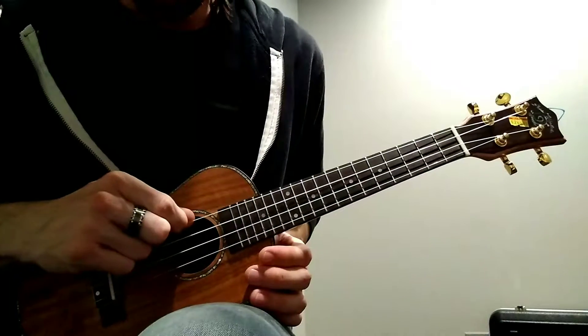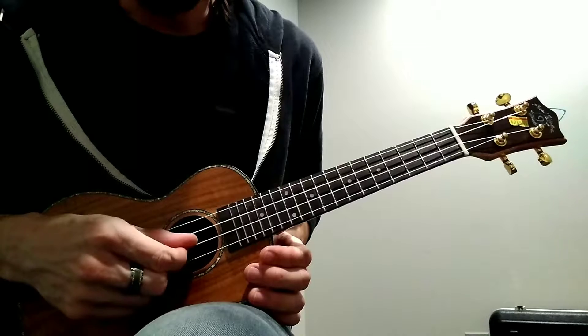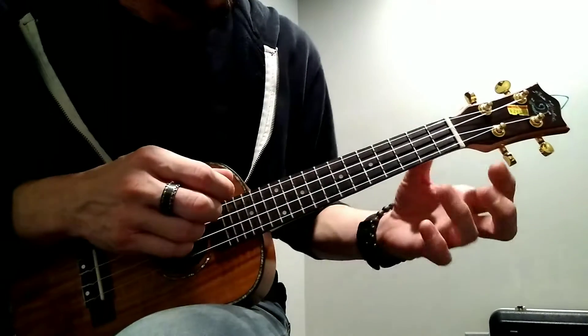Just as a reminder, this is G, this is our C string, this is our E string, and this is our A string, right?